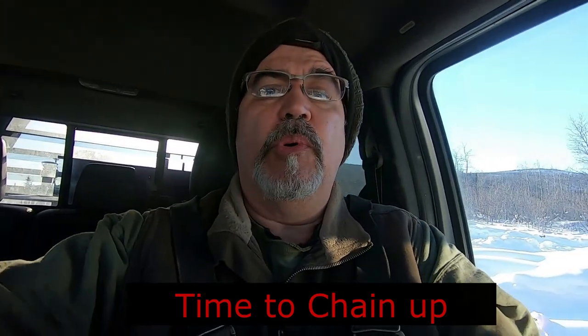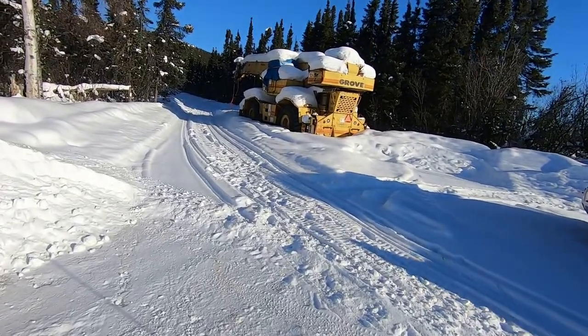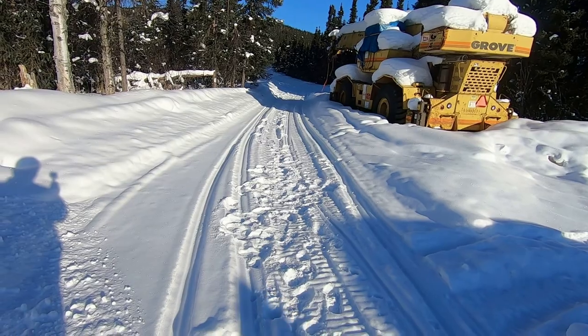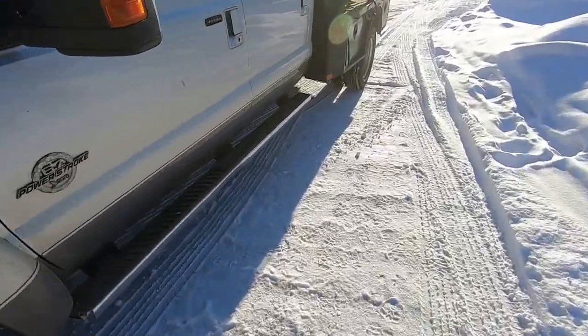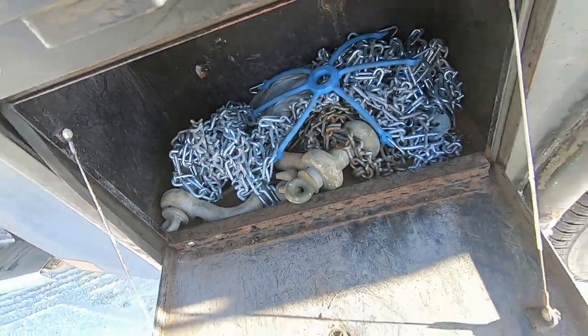We're over here at the pullout, about ready to get started heading up. I've got to put chains on the truck — I'll show you guys how to do that and we'll get ready for the fun. That's our crane — it's got a broken motor. The road's not going to be in good condition; hopefully we can get in. First things first, let's chain up. There are our chains and we'll go from there.